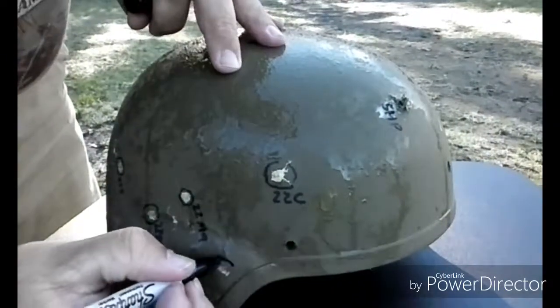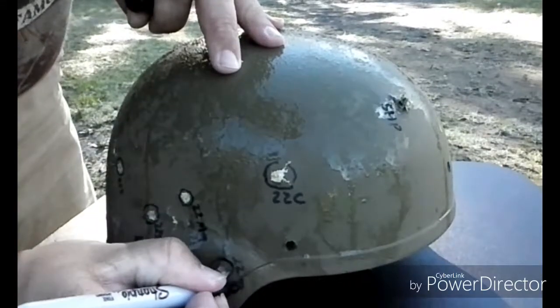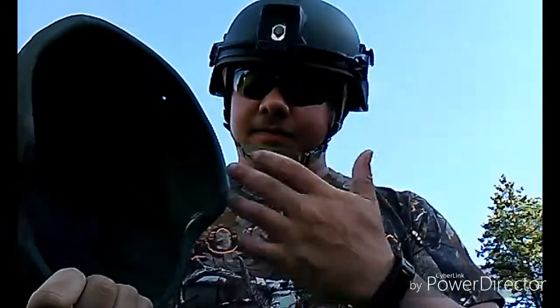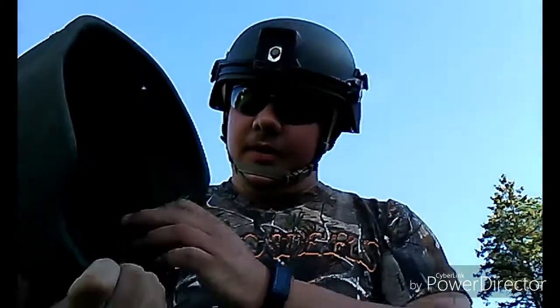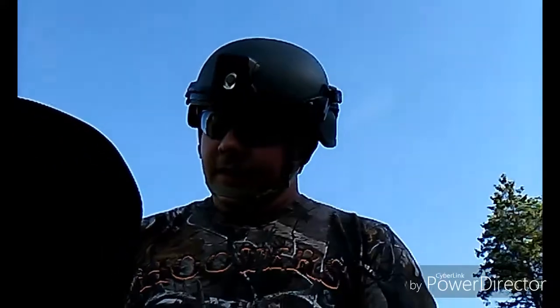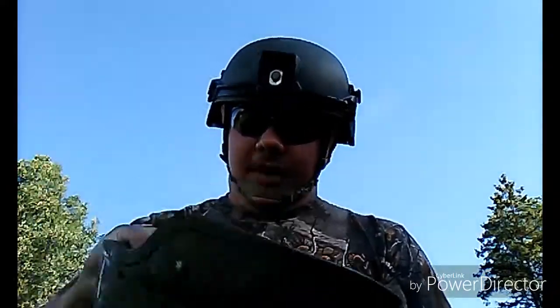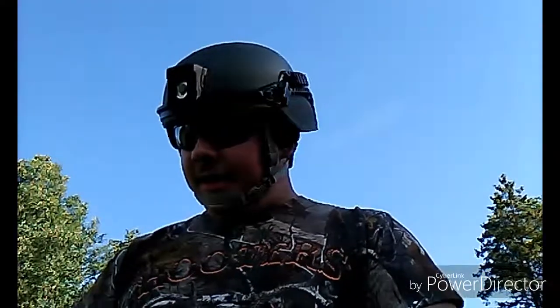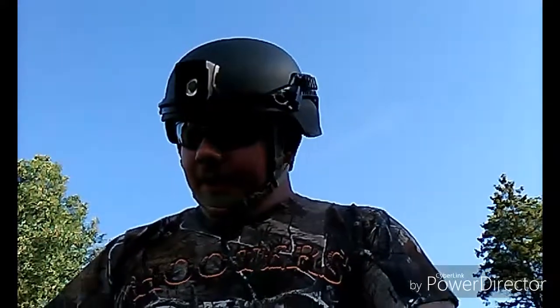So up to .22 Magnum, it will not go through for rimfire rounds. This concludes the first part of the helmet testing with the rimfires. It did not penetrate whatsoever — it just split the Kevlar a little bit with the copper .22, but didn't go through. The .22 stuck in it, except for the .22 short and .22 quiet — they just veered off. I'm very fascinated with the results. I want to thank the soldier that donated these helmets to me for my channel.